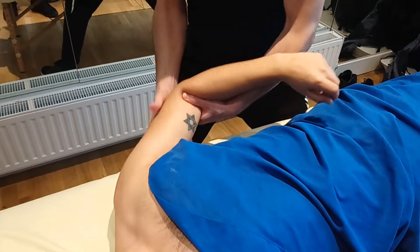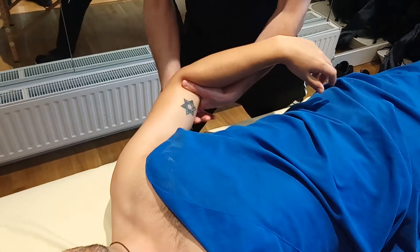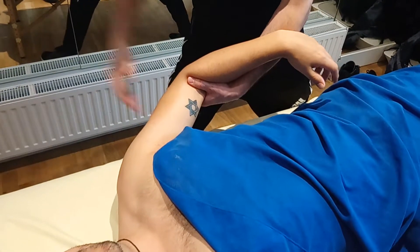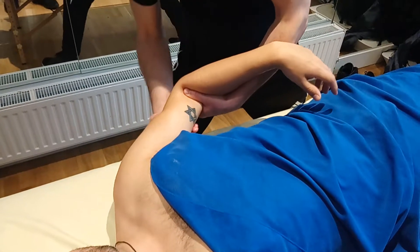You just have to remind your client every now and again to let go of the arm. It is instinctive, by the way — they're not doing it to irritate you, it's just normal to hold your own arm; you don't give your arm away to anybody, usually. So work across those fibres.